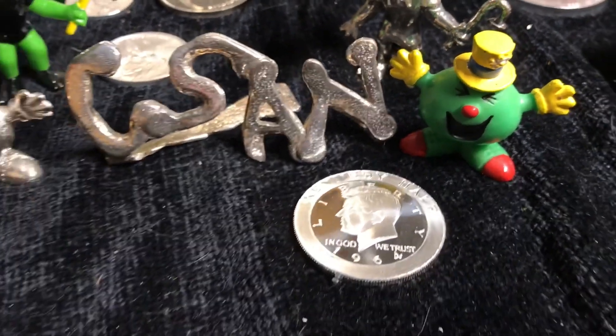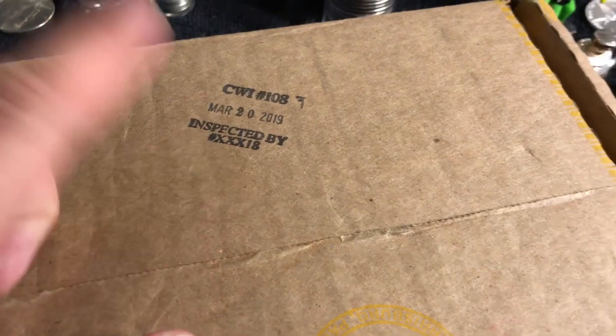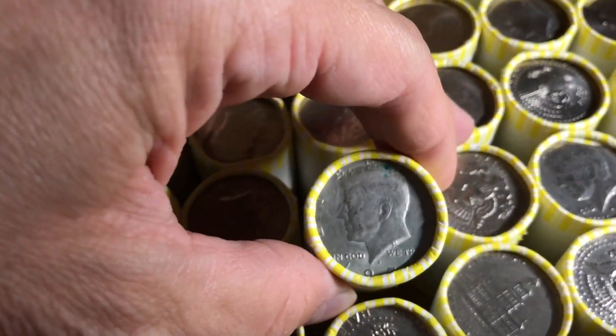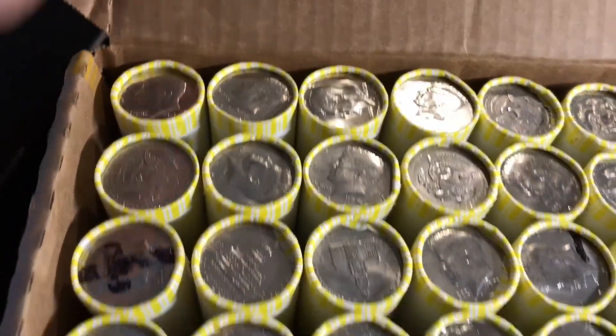Welcome back to Coinsense and Nonsense. Today, it's another box of half dollars. It's been inspected, so let's see if we can inspect it and find something that they didn't. Because I'm sure if they knew silver was in here... anyway, let's check them out.